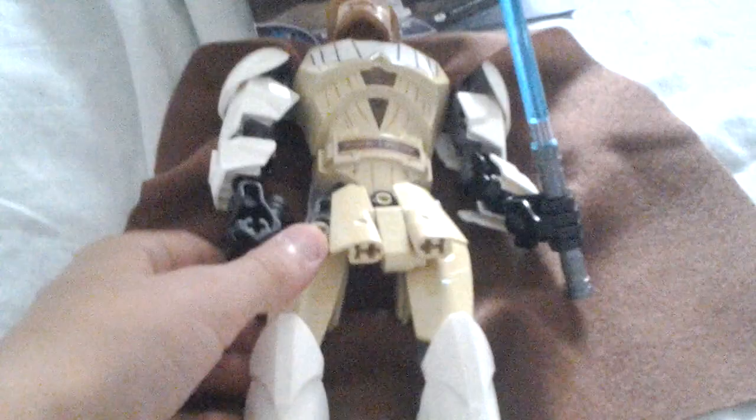This moves a little bit. The head can move. And the cape - on the outside it feels really nice, but on the inside it's like fur.